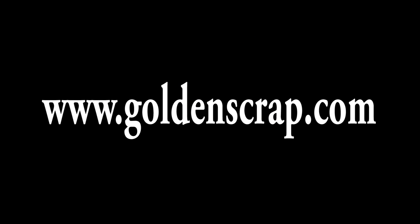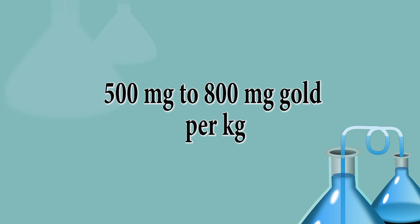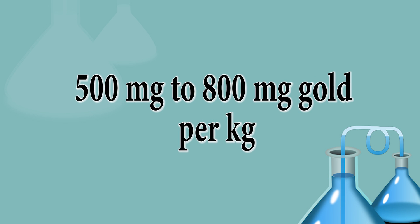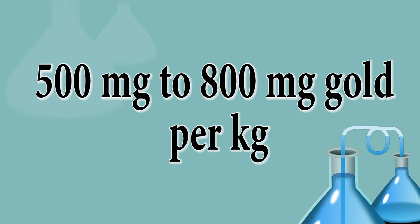You can also visit my website for more information. Now let's see how much gold can be recovered from this. It does not have a fixed gold quantity, but I recovered 500 mg to 800 mg of gold per kg.